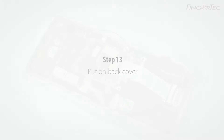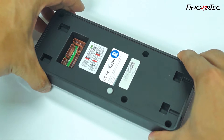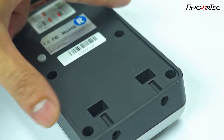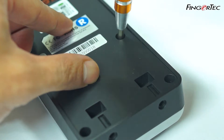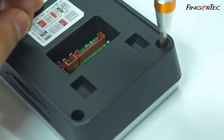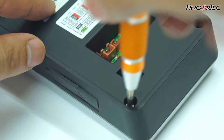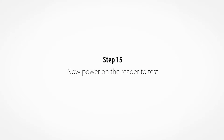Put on the back cover. Secure the back cover by tightening all six screws. Now power on the reader to test.